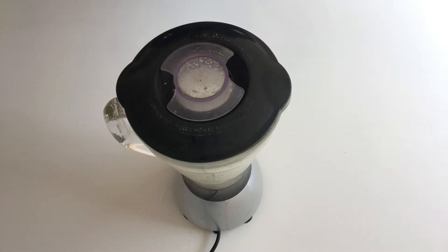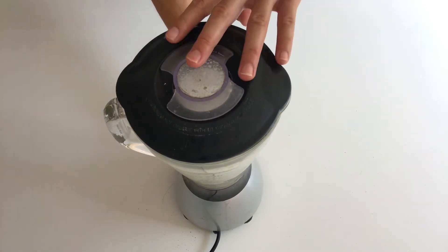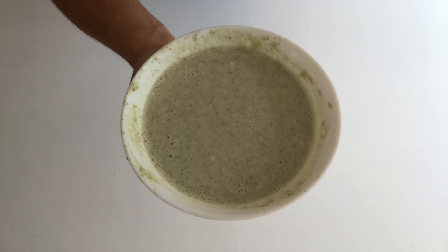Put the soaked mung bean and rice in a blender, add in 120 ml of water, and use high speed to make this mixture into a smoothie consistency. The paste for Dou Pi skin is ready now.